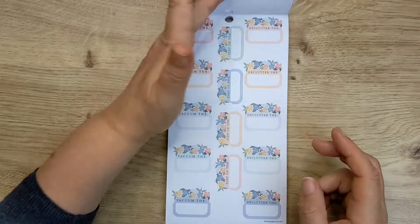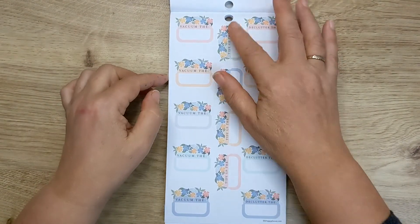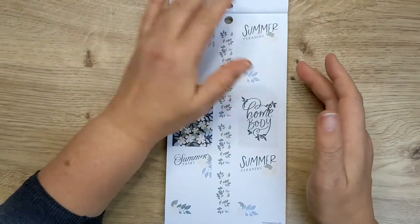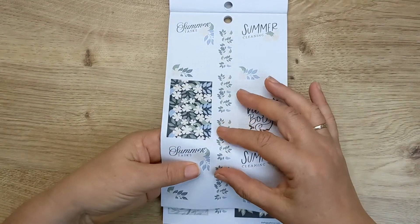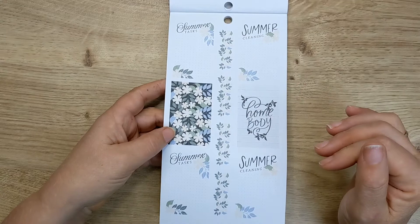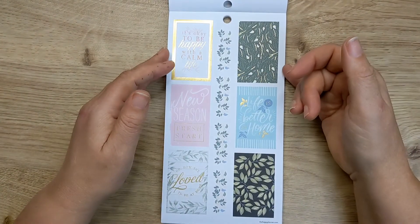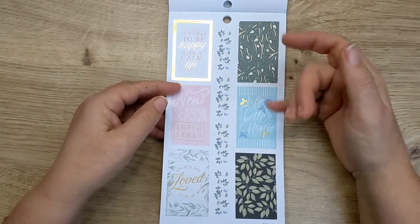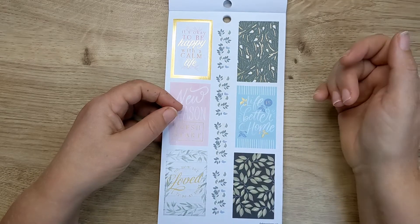And then there's ones 'vacuum the,' 'declutter the,' 'tidy up the' that you can write in. And then we're on summer. These are pretty little flowers. 'Summer tasks,' 'summer cleaning,' 'new season, fresh start.' 'It's okay to be happy with a calm life,' 'how she loved to be at home' — that's me.